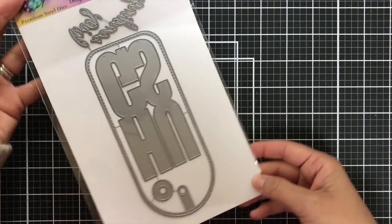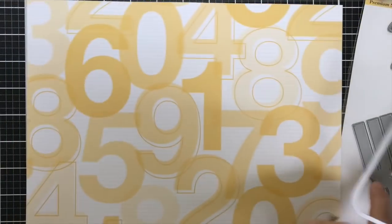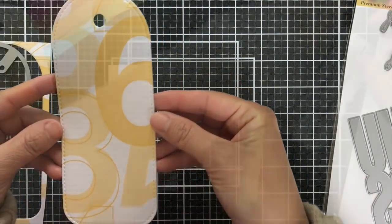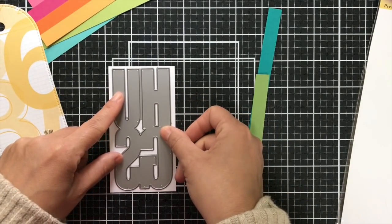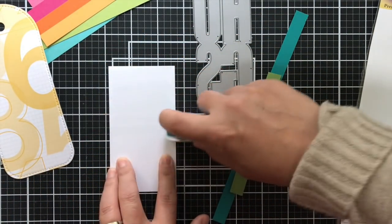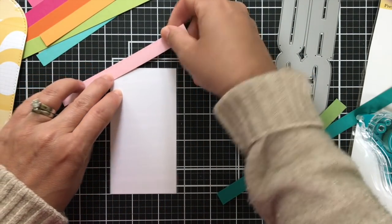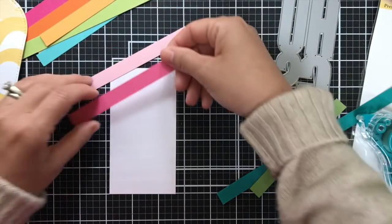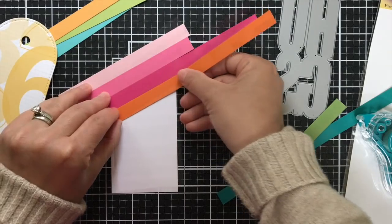I'm starting with the Hugs Slimline Tag Die Set. For this tag I'm using some Pinkfresh Studio pattern paper — I love the 12 by 12 — and it's a good size for this tag. I've got this nice yellow pattern paper tag, and then for the Hugs I have a panel of white cardstock trimmed to size, but before I die cut it I'm going to cover it with some tape runner and then I'm going to strip it up. I don't know why I had to sing that.